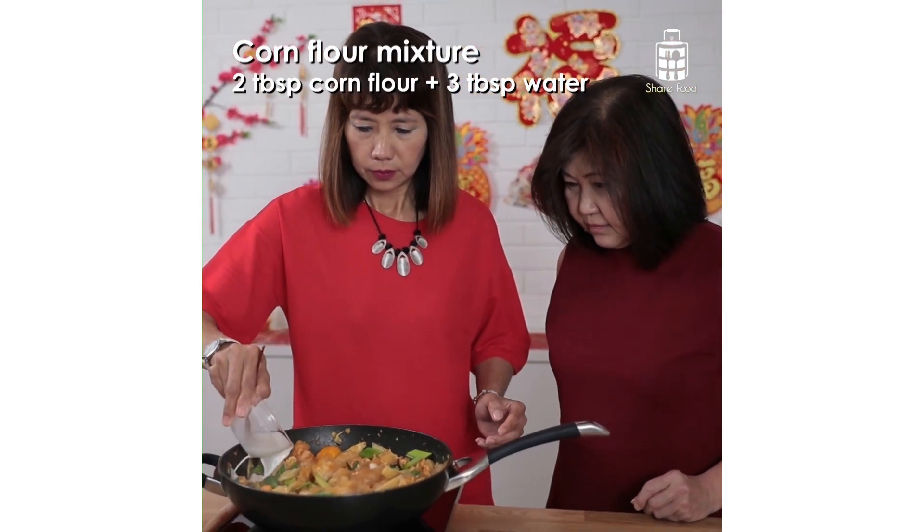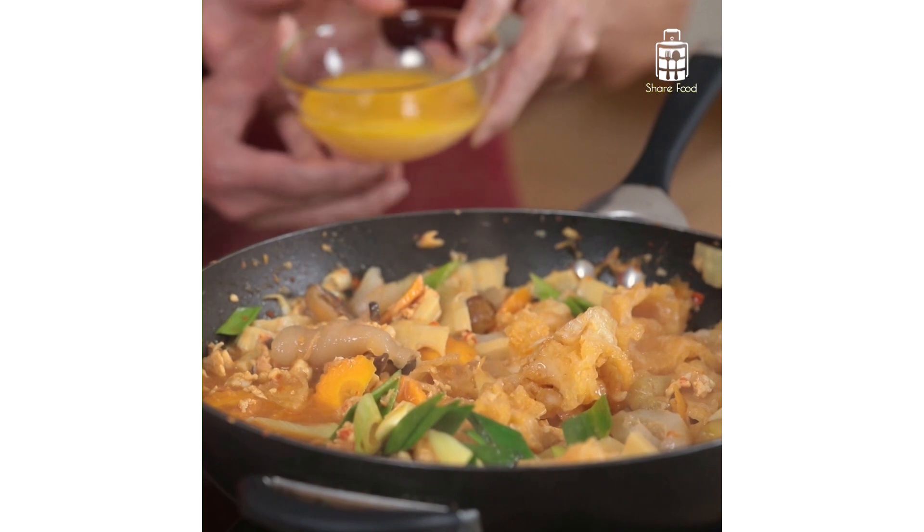Here is the important last step. Add in the cornstarch mixture, and drizzle in beaten egg to thicken the sauce.